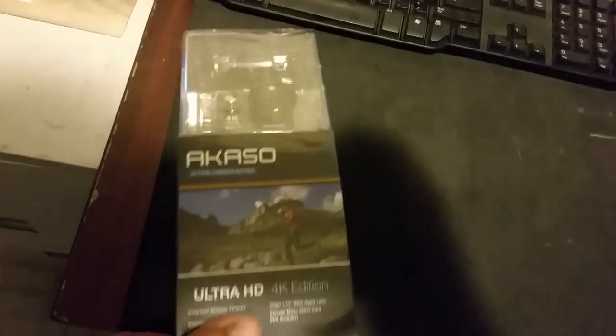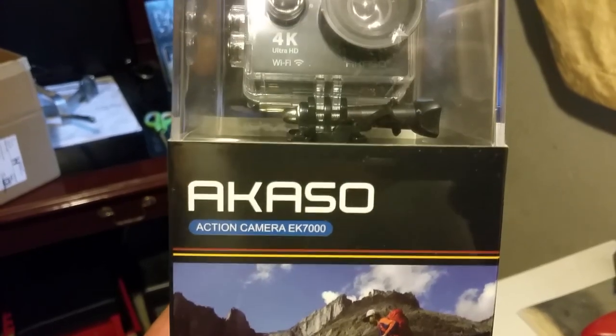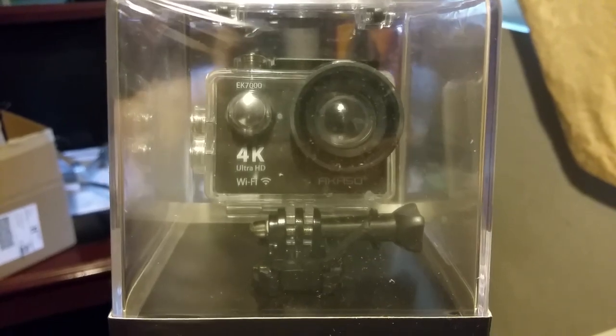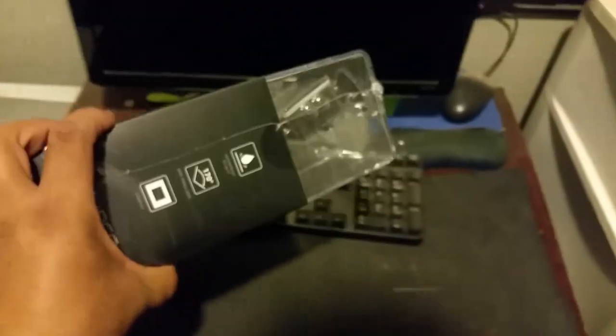I just picked up a camera from Walmart — it was like 84 bucks. It's like a GoPro; it is an Icaeso action camera EK 7000, and it's a 4K resolution ultra HD waterproof camera. It has Wi-Fi and ultra HD 4K. Let's open it up and see what it came with.